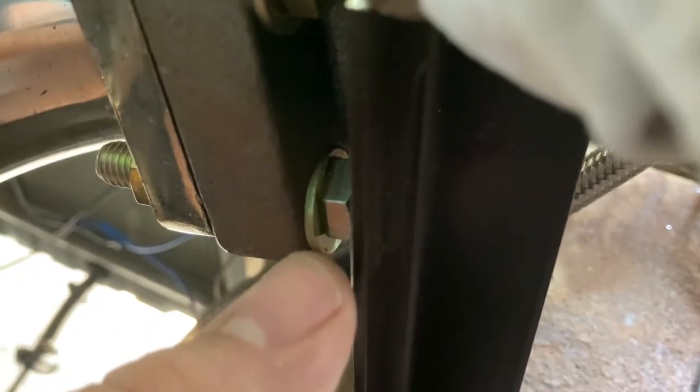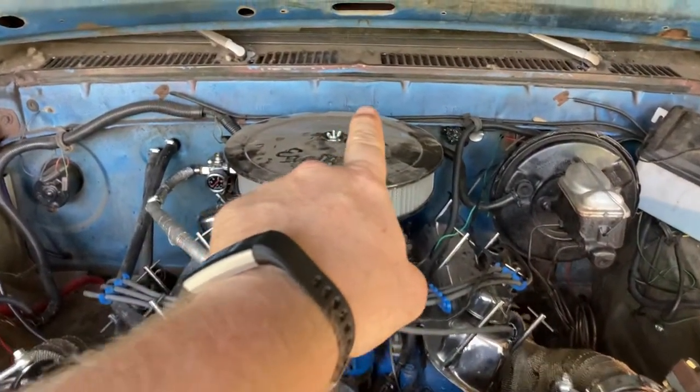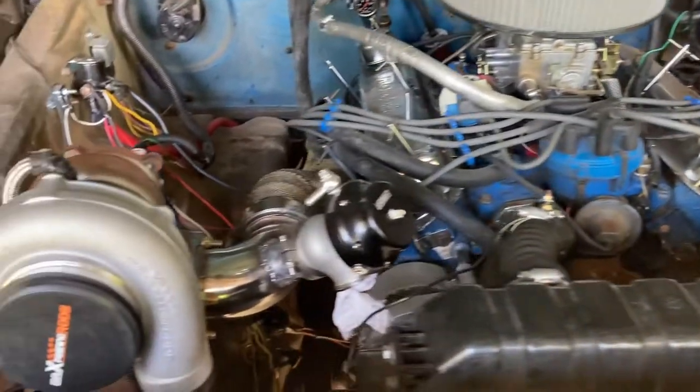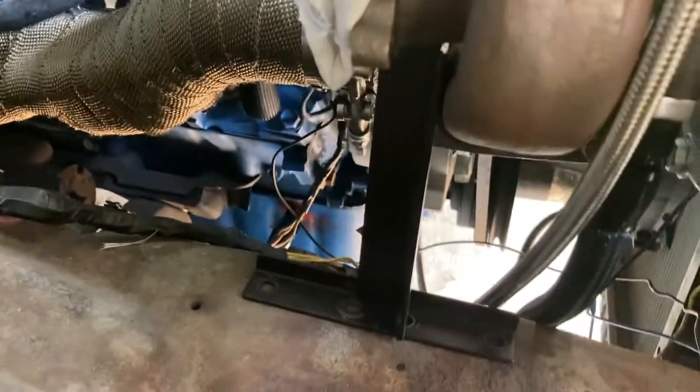Once I get that supported, what I'll have to do is go ahead and cut this bracket down — it's going to be attached by this bolt right here for support. That's because of how this engine is placed; it's off-center by about a good two inches, which is why I can't do it on the frame rail like I wanted to. I opted for the wheel wells instead because they are sturdy. Let's go ahead and get this passenger side mocked up.